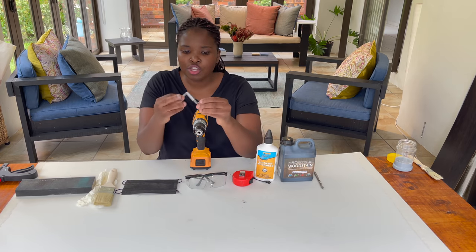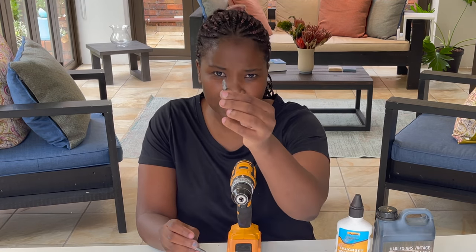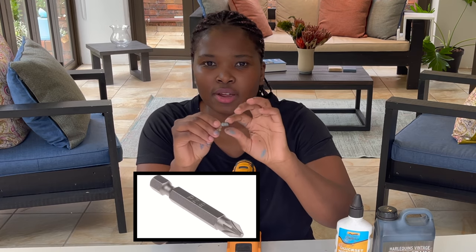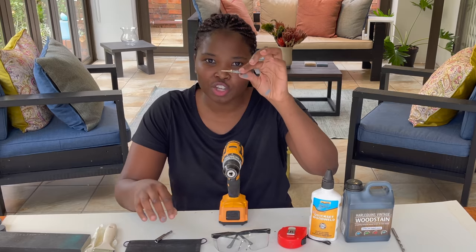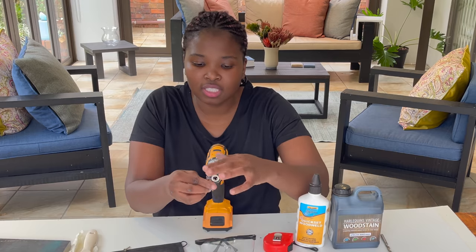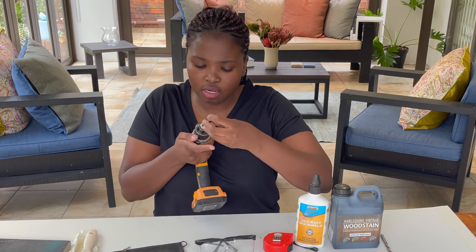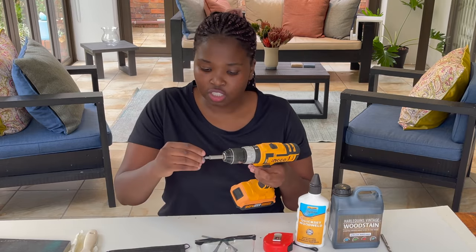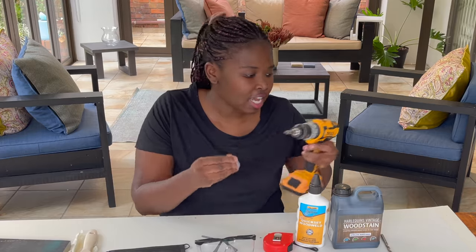You're also going to need this bit extender — you can buy this additionally. This is the bit that bites onto the screw. The writing on it is PZ2, and it marries most star-shaped screws. I use this extender because the bit alone is too small and I want a bit of control. It's a magnetic extender — you just put it in and you're good to go, then start putting in your screws.